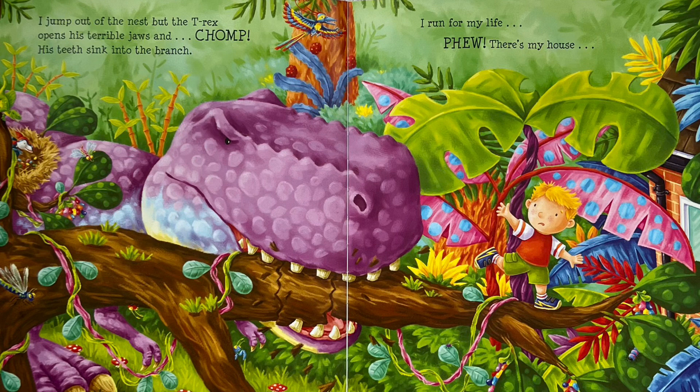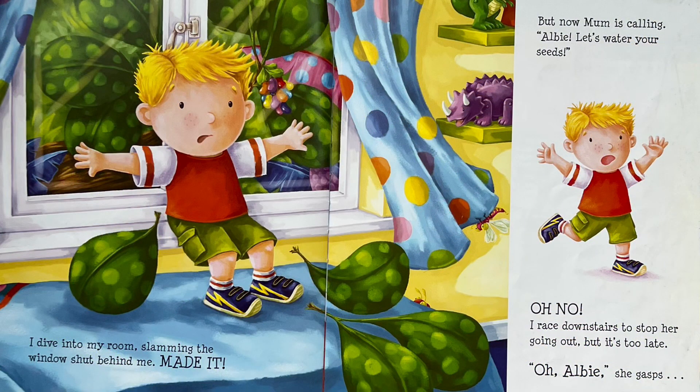I run for my life. Phew! There's my house! I dive into my room, slamming the window shut behind me. Made it! But now Mum is calling. "Albie! Let's water your seeds!" Oh no!